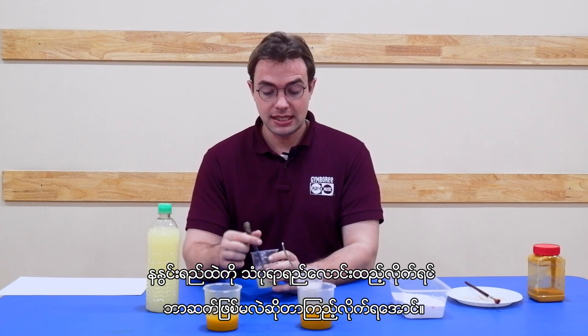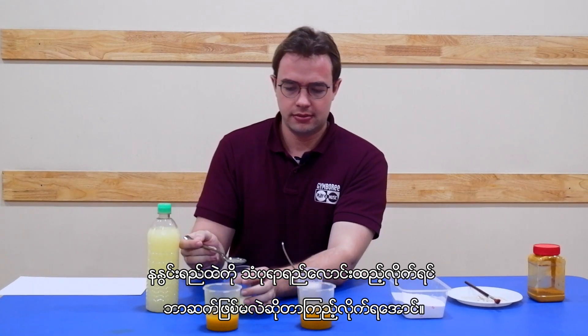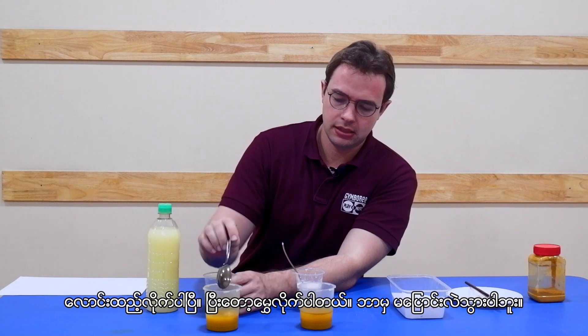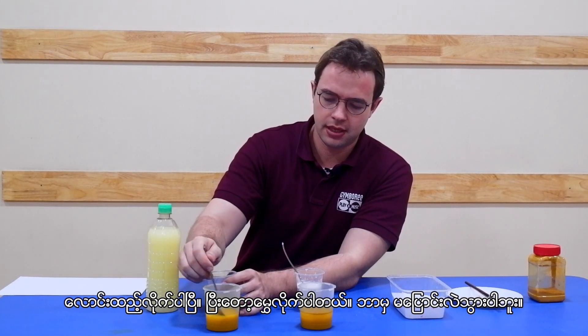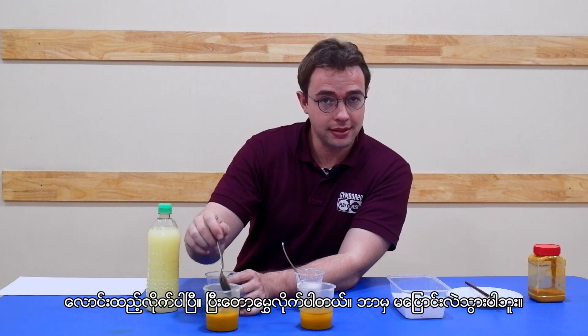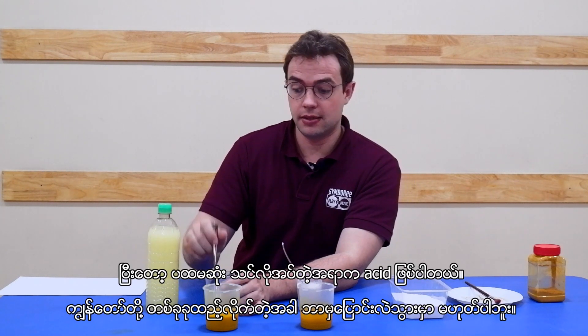First, let's see what happens when we put our acidic lime water into turmeric. When we put it in and we mix it around, nothing happens — and that's the first thing that you want to get them to see.